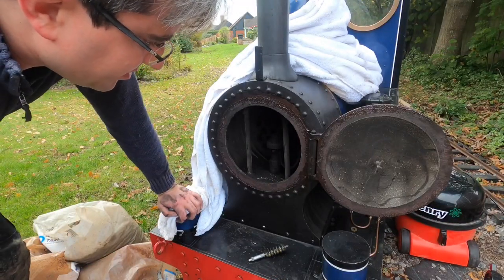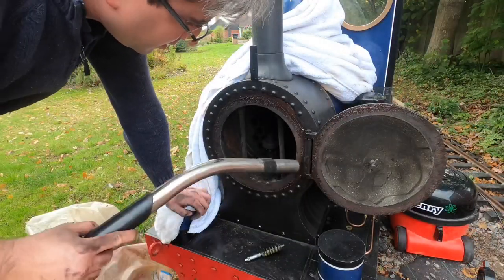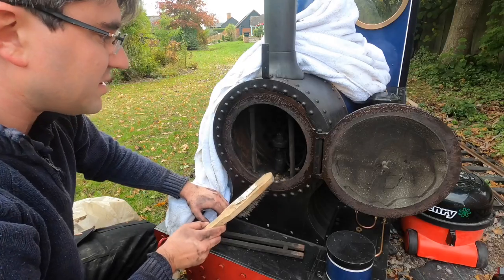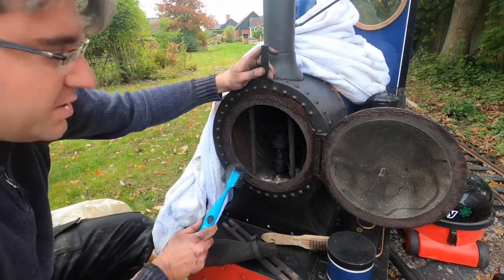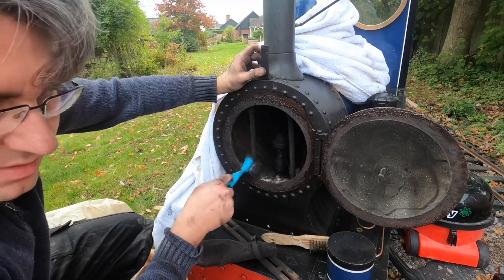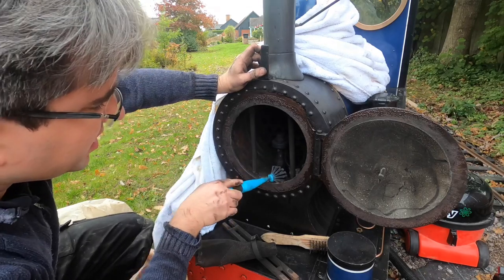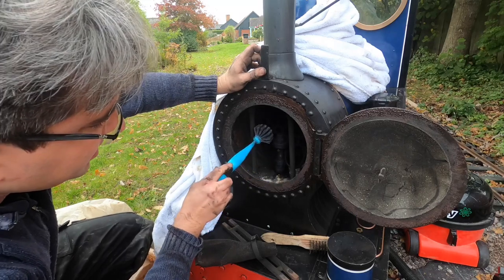That's all done and now we're going to get the hoover and hoover up all that came out when doing the tubes. We're then going to start on the blast pipe and get that all nicely cleaned up. I've also just given the chimney a bit of a sweep, which subsequently fell back down, so we had to do a load more cleaning up and then hoovered it all out.